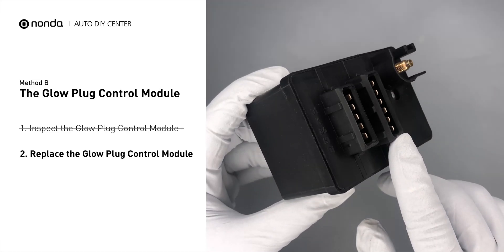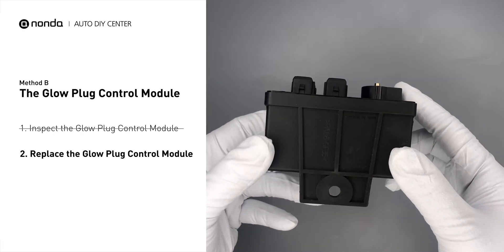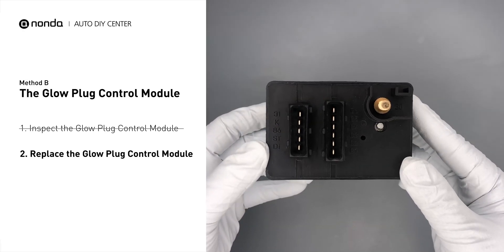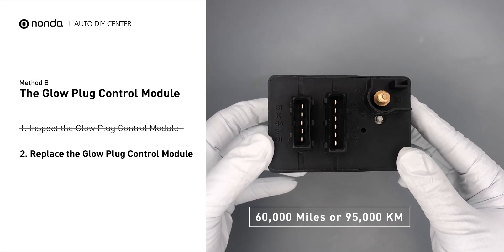Check the glow plug control module itself and its electrical connections for any damages. If damages are found, then replace the glow plug control module. Replacing your glow plugs or glow plug control module is recommended every 60,000 miles or 95,000 kilometers.